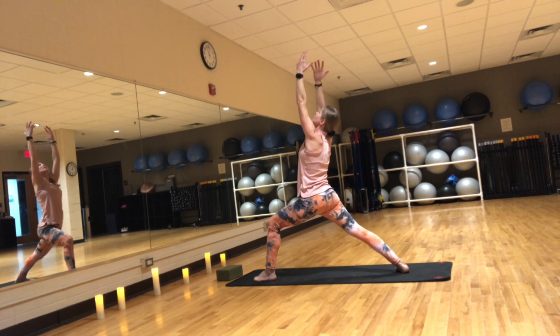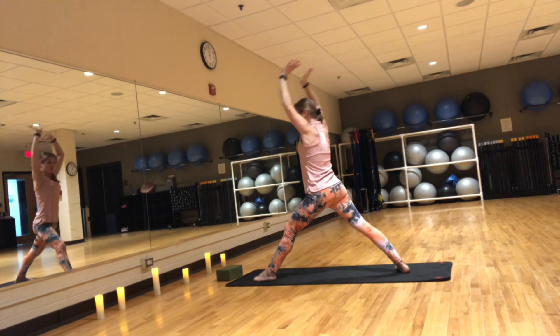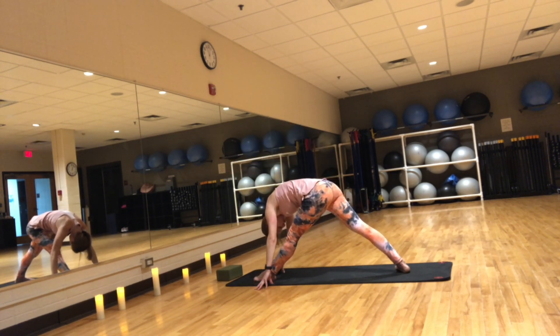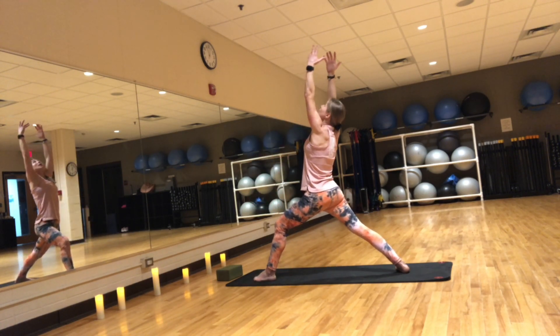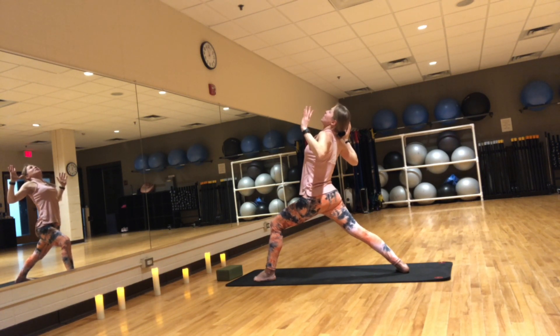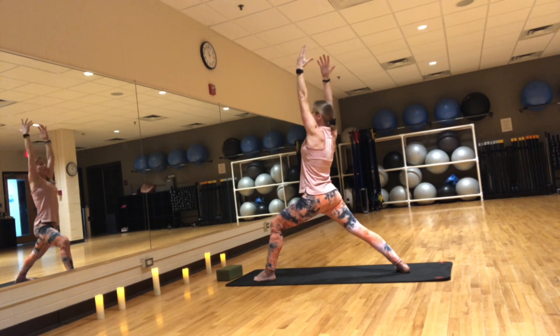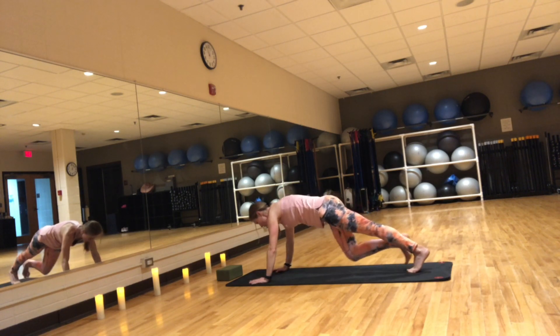Exhale, straighten your legs and fold over that leg. Inhale, reach your arms up. Exhale, bend the knee, cactus your arms, squeeze the shoulder blades together, back bend. Inhale, warrior one. Exhale, step to plank and pause when you get there. From here we'll do five yogi-style push-ups — that means with awareness and presence. If you'd like, you can drop the knees down.